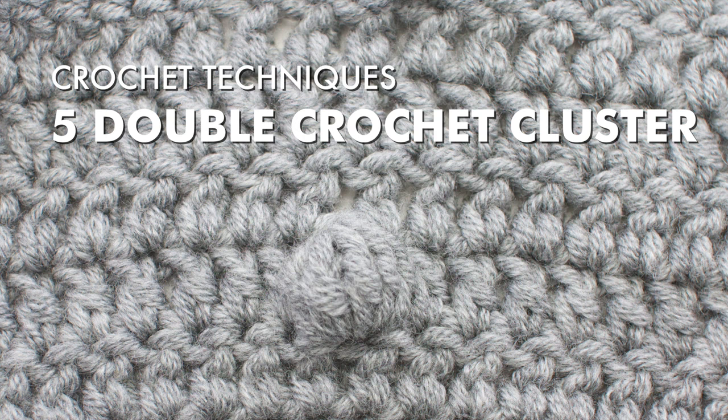Crochet Techniques. The 5 double crochet cluster stitch. Left-handed.